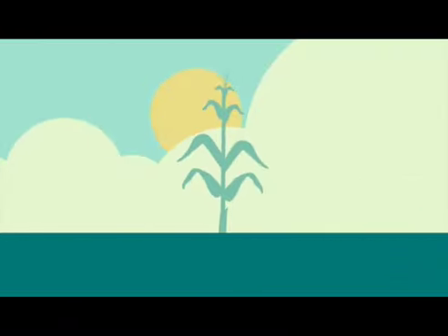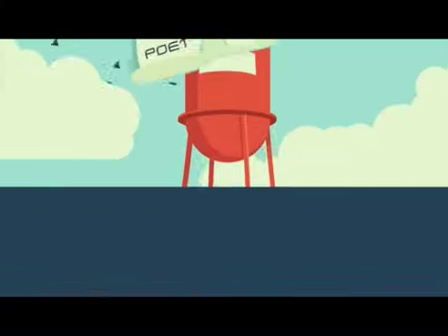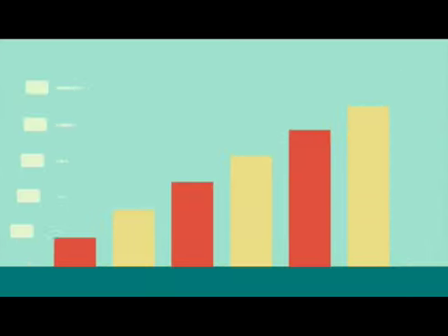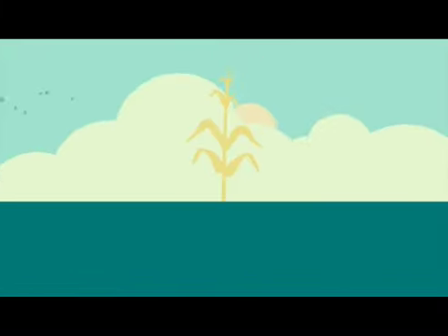At Poet, we're investing in the fields we have right here at home, cultivating communities and growing the local economy, creating new local jobs while we create worldwide energy solutions, helping family farms grow even as they fuel the world, because we know that investing in a community can pay global dividends. See the world differently with Poet.